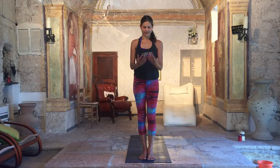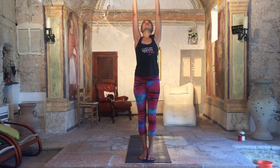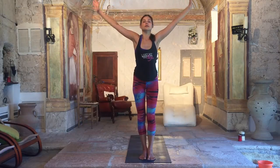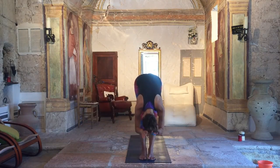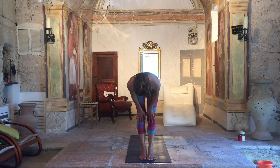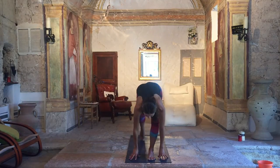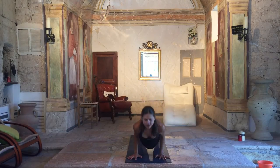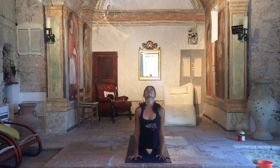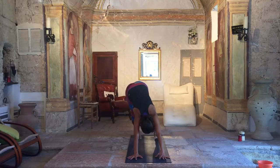Second one. Inhale, lift your arms. Lengthen. Exhale, fold. Exhale, step back. Lower down, chaturanga. Inhale, open the chest — urdhva mukha. And exhale, adho mukha svanasana.